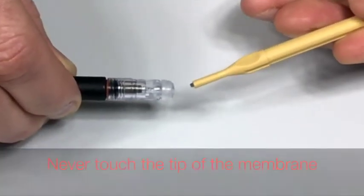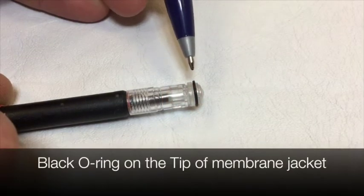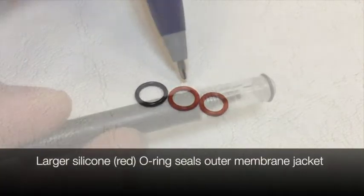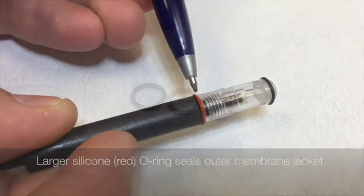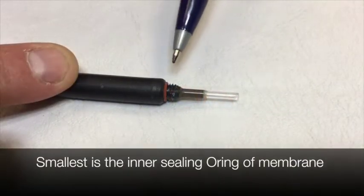Never touch the tip of the membrane. There are three o-rings for your oxygen electrode. The black one goes on the tip of the oxygen electrode. The larger of the silicone o-rings seals the outside of the membrane jacket. The smallest of the silicone o-rings is the inner seal for the membrane jacket.